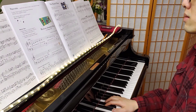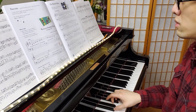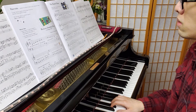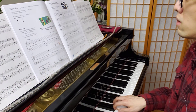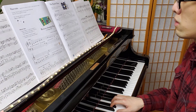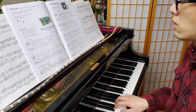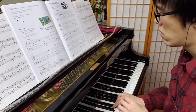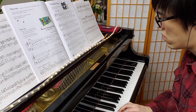Here we go. One, two, three, four. One, two, three, four. One, two, three, four.